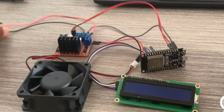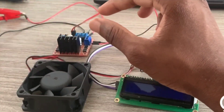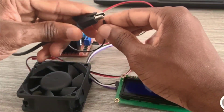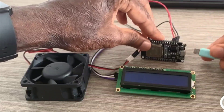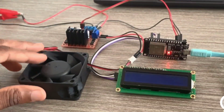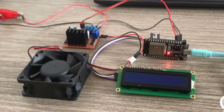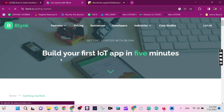We need to power the driver — if we don't power it, the 12-volt fan is not going to work. Now we connect the ESP32 to our laptop so we can upload the code. But before that, we need to create a project on the Blynk web platform.